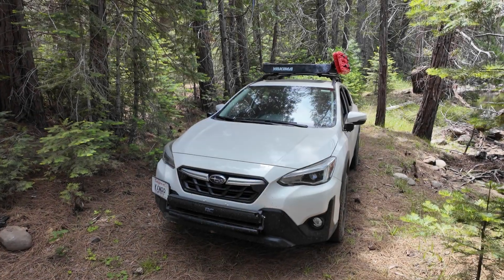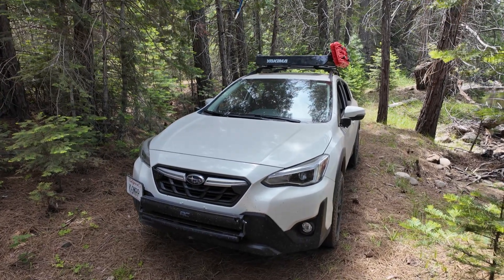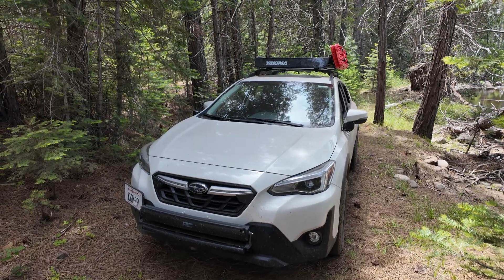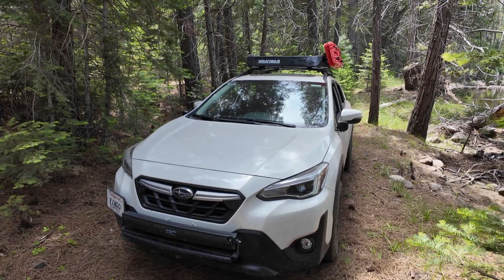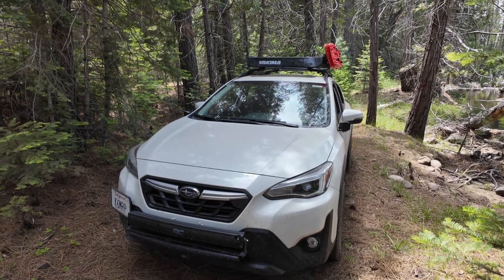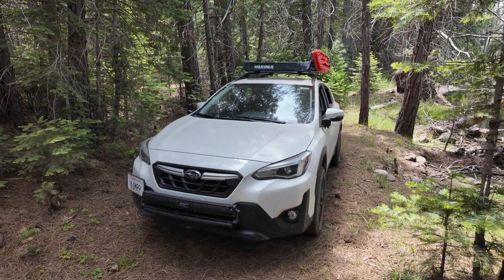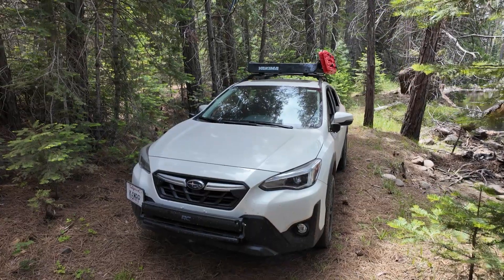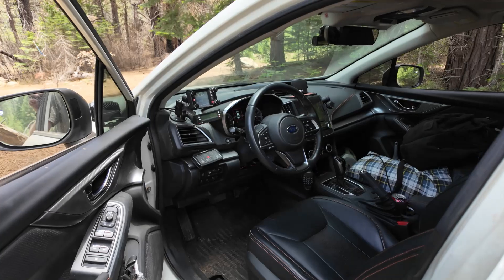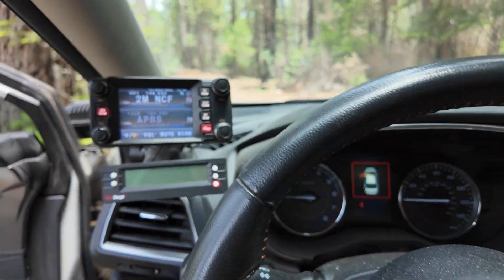This is a 2021 Subaru Crosstrek, it's a limited trim, slightly modified, nothing crazy. One of the questions I get asked about all the time is what does the ham radio install look like. You do the same thing with a CB radio, GMRS radio, MERS radio — whatever type of radio you're looking to install. It's not a one-size-fits-all, it'll depend a little bit on the pieces, but this is how I did it and you can definitely copy this with pretty much most radios.